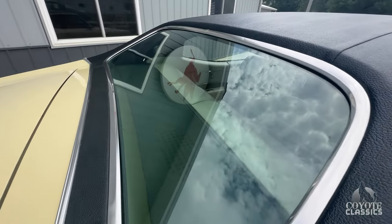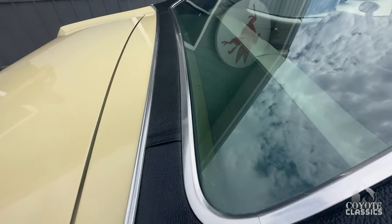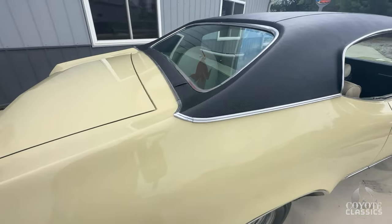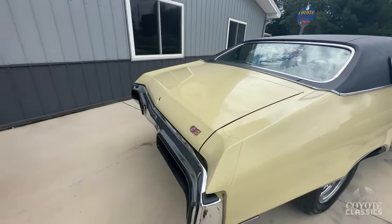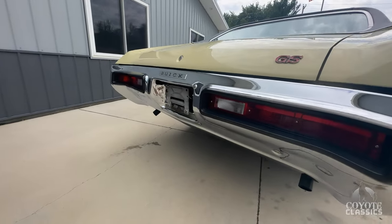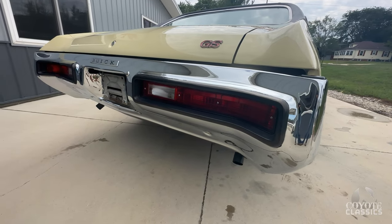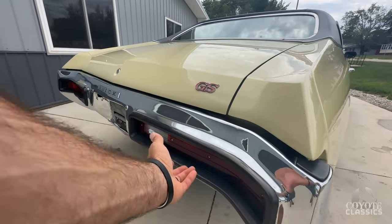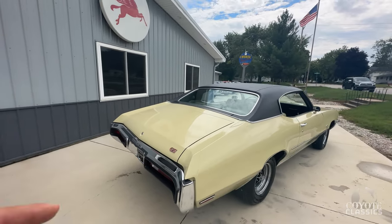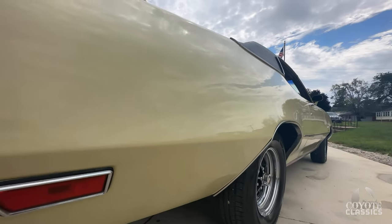Back glass is crystal clear. The top of the back seat is nice. The package tray is really nice, and there are absolutely no flaws anywhere in this vinyl top. It looks like it's got new rubber around the tail lights, new trim here as well, new tail light lenses — and I think the original ones are in there. There are some other parts in there as well. If you go to our website, CoyoteClassics.com, they all show up there in the pictures.